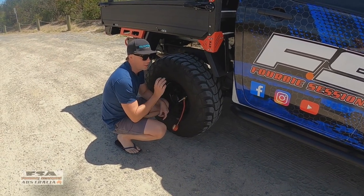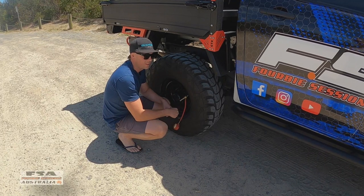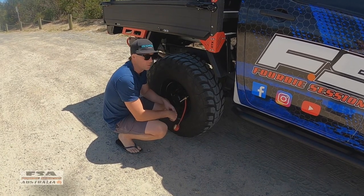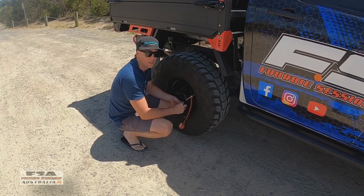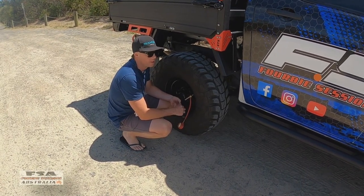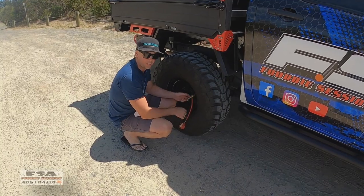Gonna air down — I thought I'd show you the drive on, show you the beach, it is just epic. In nor'east wind it's normally super calm. We'll air down, I'll probably go down to 15 — not stuff around. The beach does get pretty soft, so we'll air all four tyres down and we'll head out there.